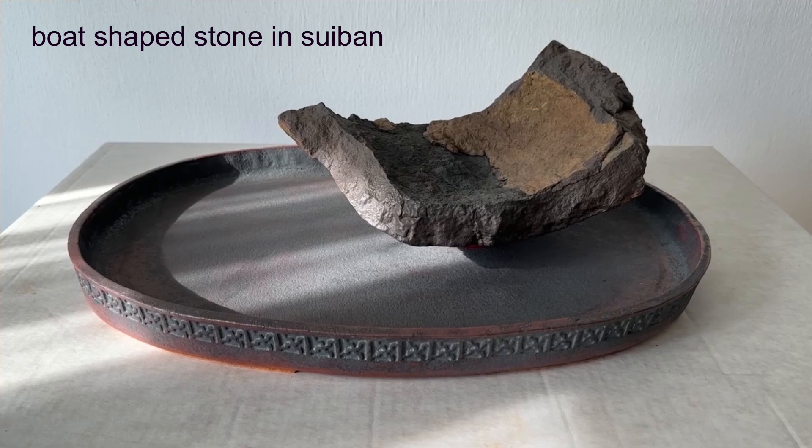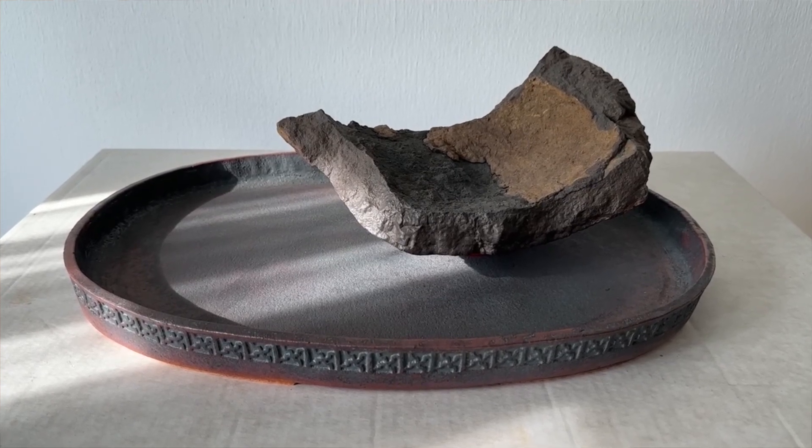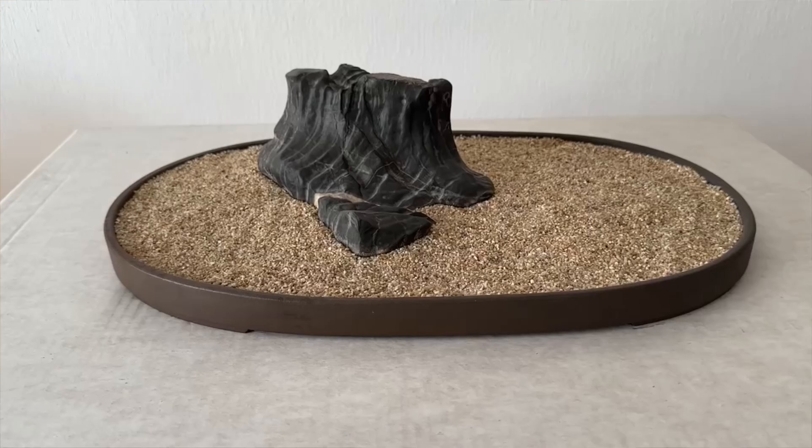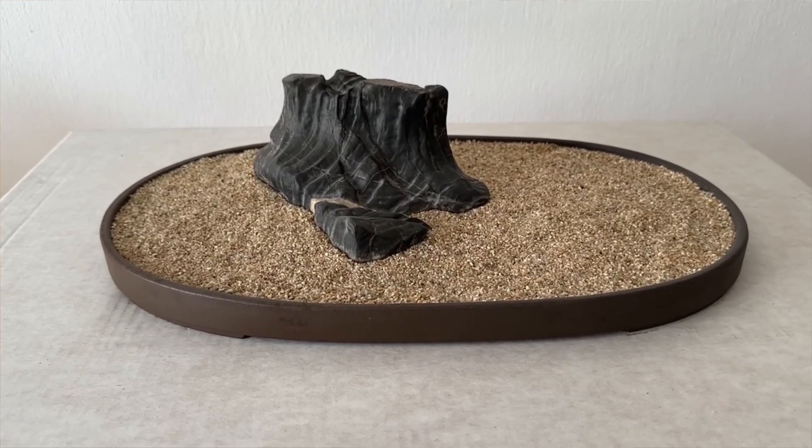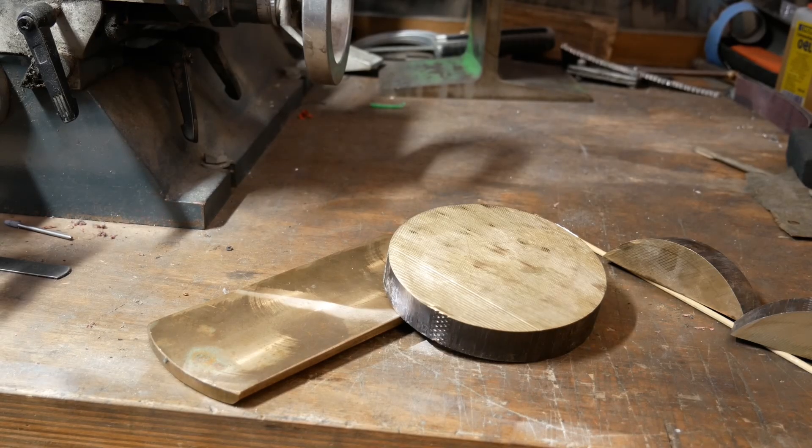You all know what a suiban is — those shallow trays we present our stones in. And if a suiban is made from bronze, the Japanese call it doban. A doban is not easy to get, especially here in Europe. They are very expensive, hard to get, and mostly they are rather big.